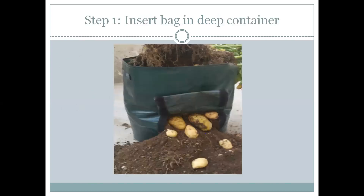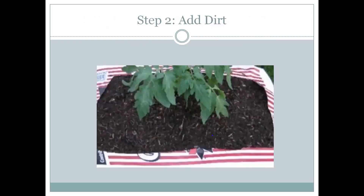Step one: insert bag in deep container. For example, you buy a grow bag, insert dirt in there. If you want to, you can put it in a container.